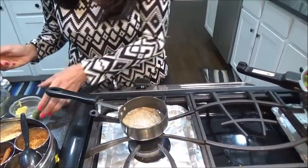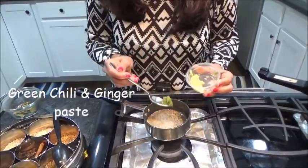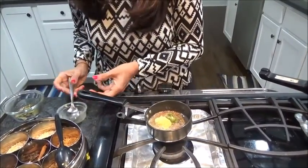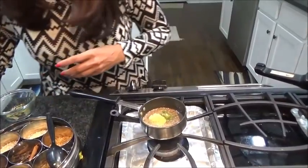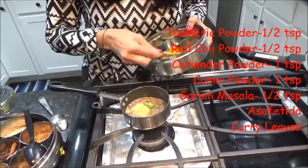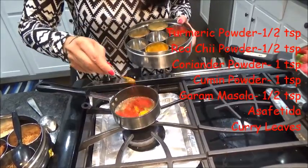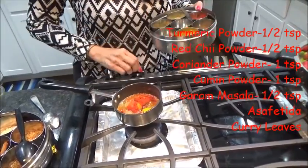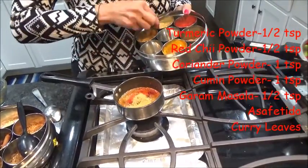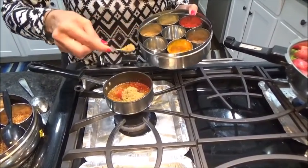It has started crackling, so now I am adding green chilli paste and ginger paste. Along with that I am going to add half a teaspoon of turmeric and half a teaspoon of red chilli — you can take red chilli as much as you want. Now keep your flame on low, and one teaspoon of coriander powder.